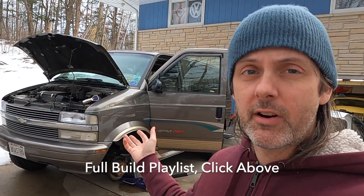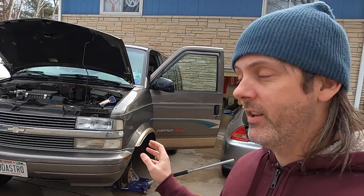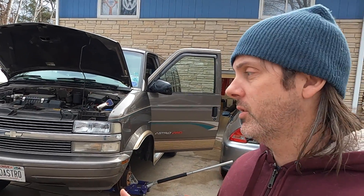Welcome back. In this video we're going to show you how to adjust the distributor to hopefully get better performance and more reliability on your Astro or Safari, or any vehicle with a 4.3 liter Vortec V6. I have owned this thing for about five years and I've had to do a distributor cap and rotor at least once a year. This has been the most unreliable vehicle I've ever owned, and it's entirely the ignition system.